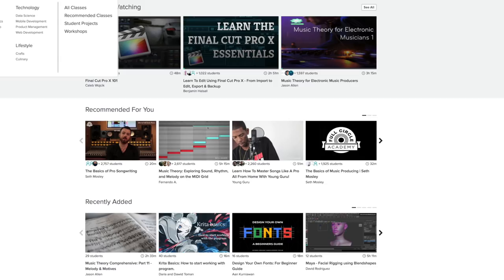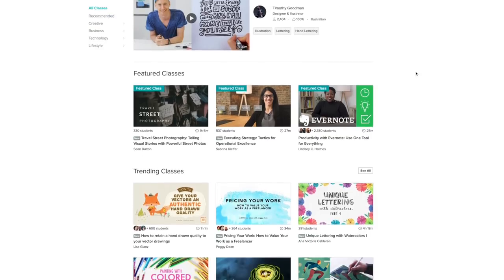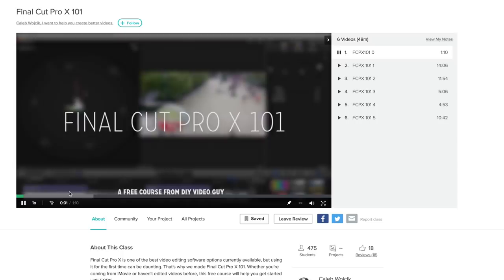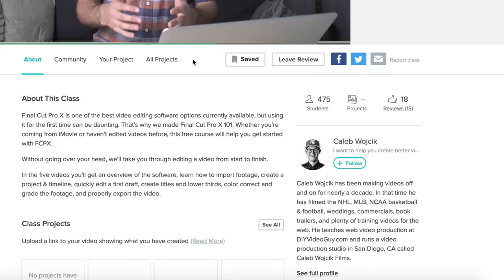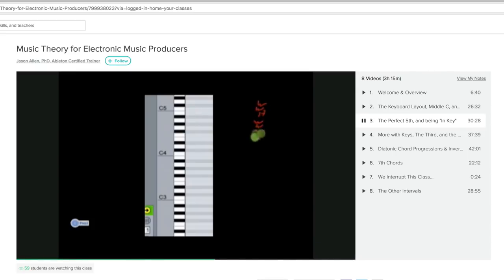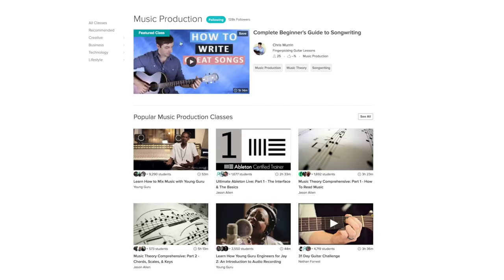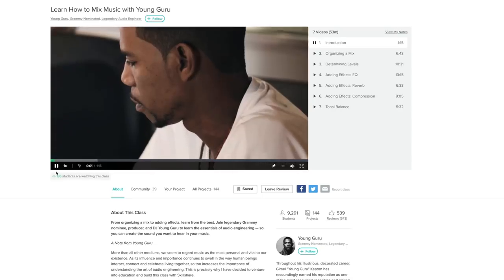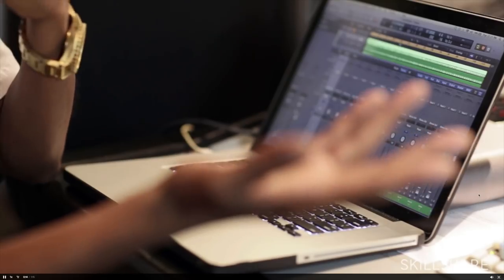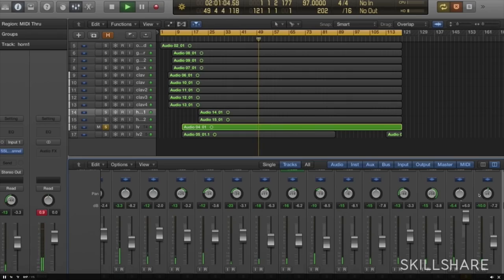But before we do that I just want to thank today's sponsor. On this channel we talk a lot about learning — learning music production and learning about synthesizers. So for this video I partnered up with Skillshare. It's an online learning community with over 17,000 classes. There were classes about Final Cut Pro, music theory, and especially music theory for electronic music producers. At under $10 a month, Skillshare is also affordable compared to its competitors, and the premium membership gives you unlimited access to all the classes and expert teachers. If you want to try before you buy, use my link in the description for two months totally free — just try it out and see if you like it.